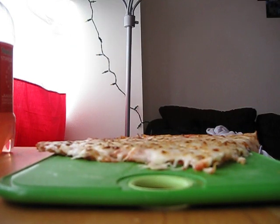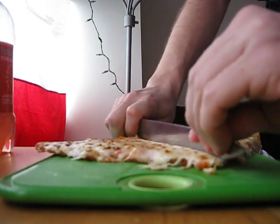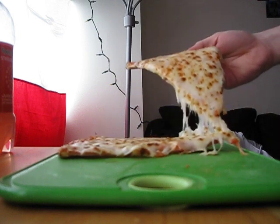However, people are lazy. Wow. Just as efficient as a pizza cutter.